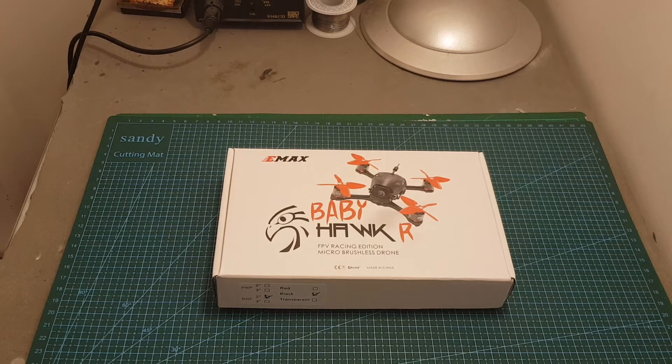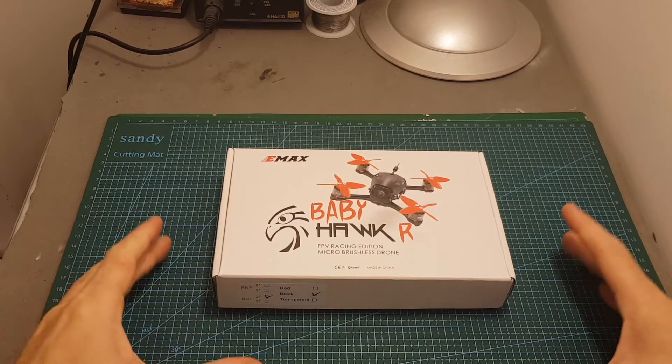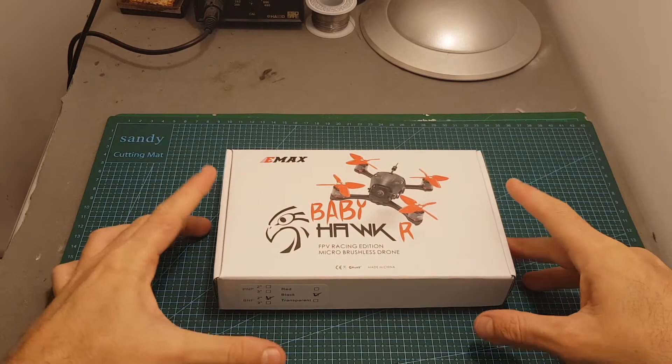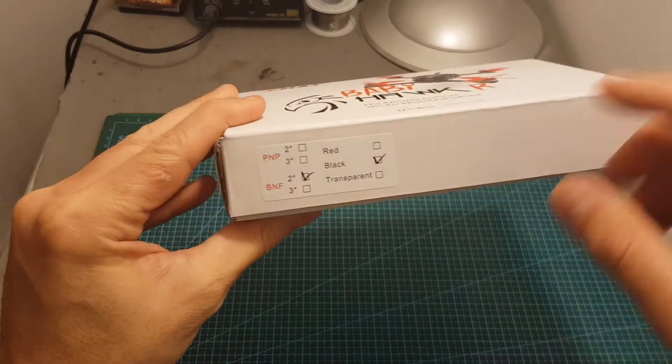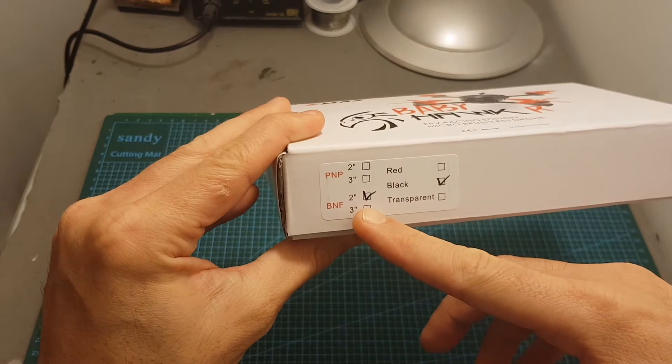Hello guys and welcome back to my channel. Today in this video I'm going to check a new micro brushless quadcopter from EMAX. This is the Baby Hawk R. It comes in two versions: the plug and play and the bind and fly one.